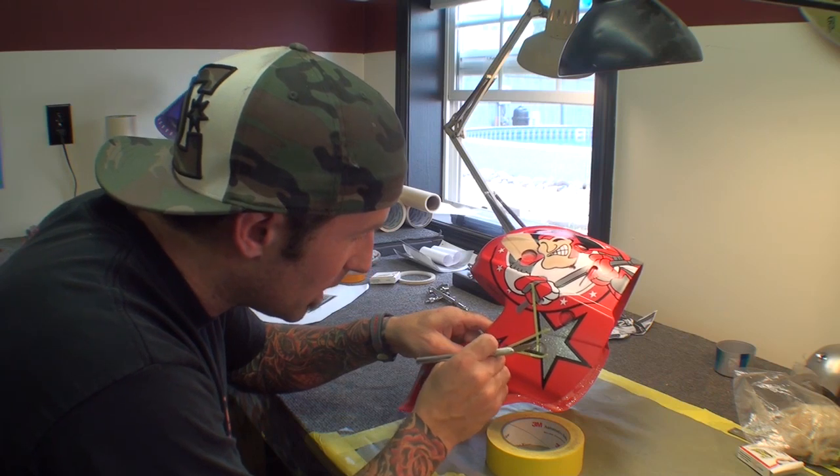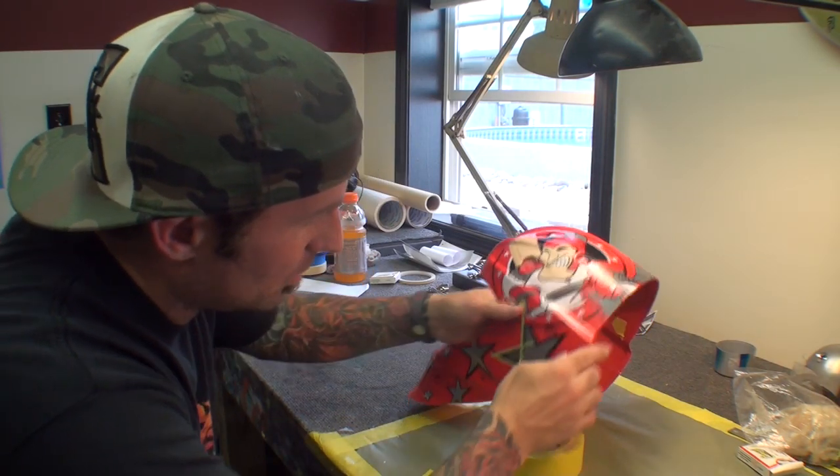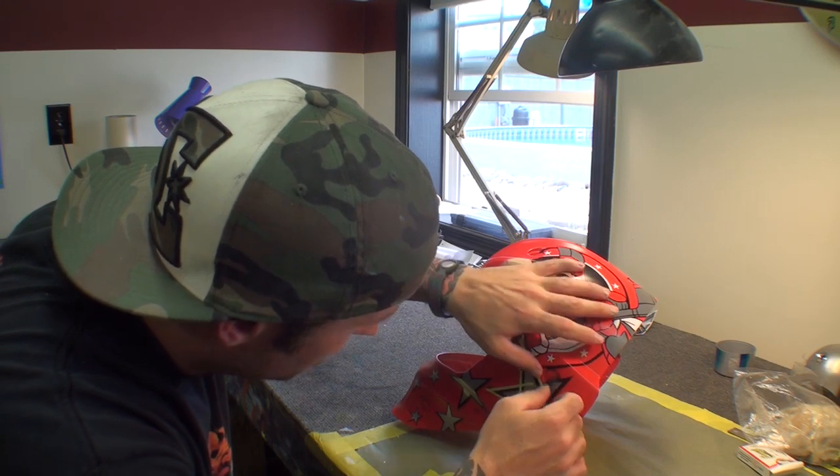I am going to tape out one star and I am going to airbrush around it so you can kind of get the effect. I added a little silver mini flake to try to bring it out once we clear this thing, because you can see it from a distance.